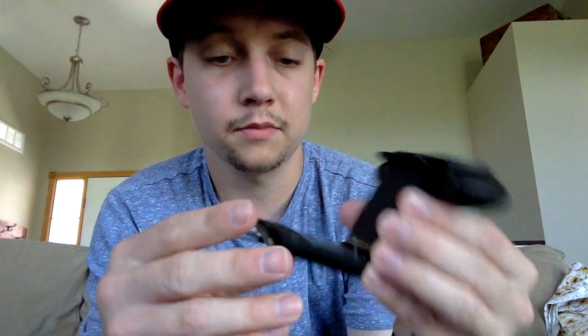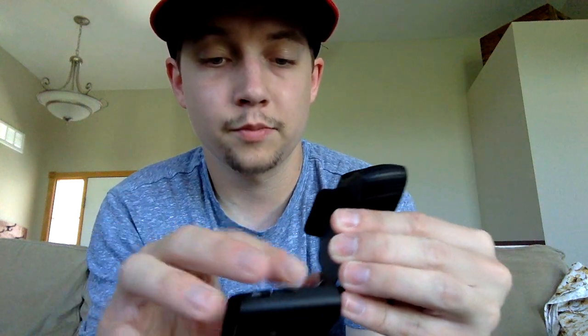I didn't realize this has a tripod mount on it — let me get this plastic off here and I'll show you what I'm talking about. Now that's another thing — not many webcams come with this. But if you look on the bottom here, that's a screw mount so you can mount it to a tripod if you want, which is pretty cool. And it looks like a three-point mounting system.